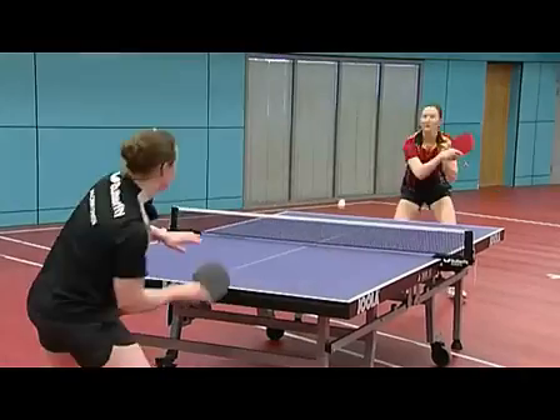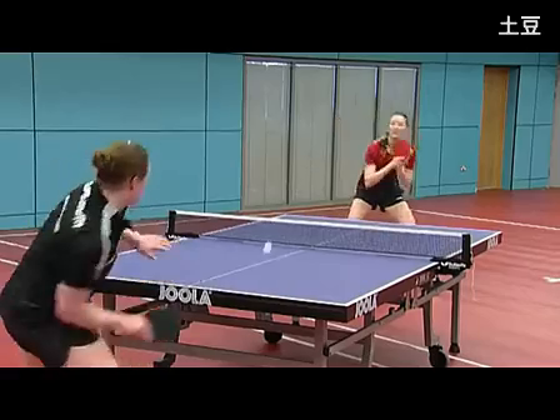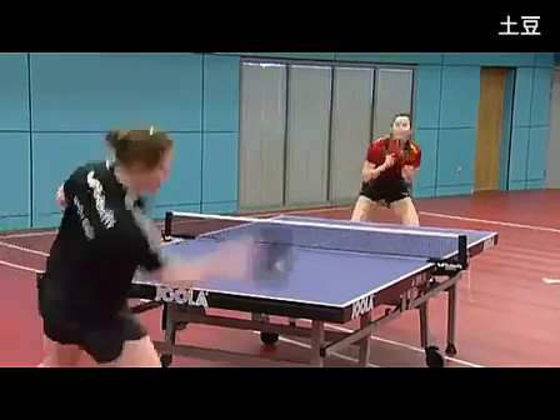Forehand Backspin. Like the backhand chop, the forehand chop is a defensive stroke played mainly away from the table with varying degrees of backspin.